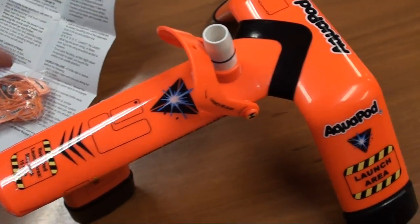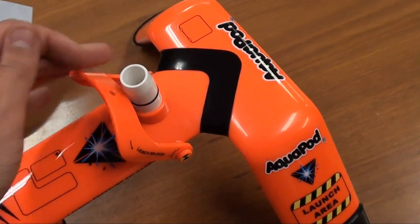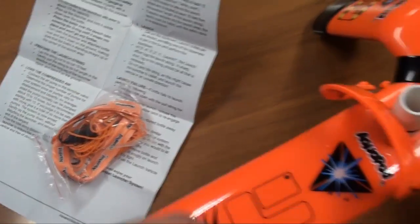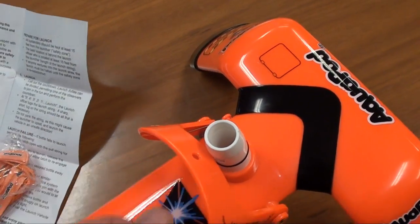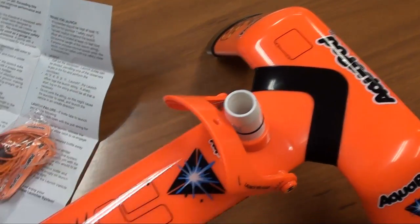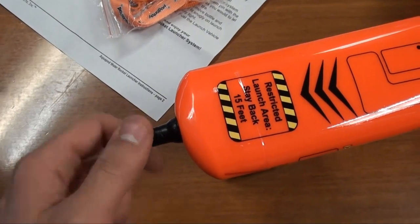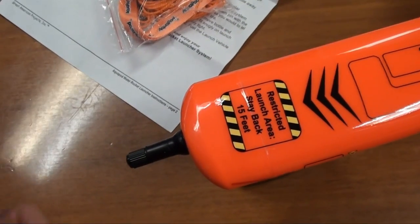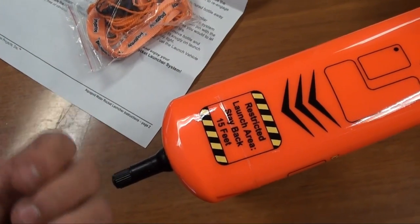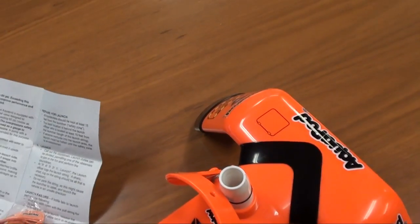Just going through some of the features. We have our nozzle here — we place our bottle over the top of this. Here is our lever. In the box contents also comes the lanyard, which you connect to this little hole here so you can be a few meters away when you let it rip. At the back there's a little nozzle for a bike pump. You grab your bike pump, connect it, give it a couple of pumps, and it'll arm the unit with air pressure. Then you run away, push the lever, and the bottle shoots up.